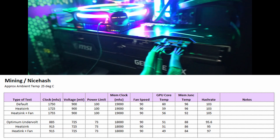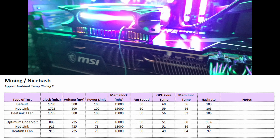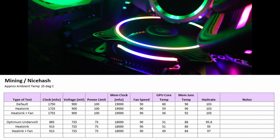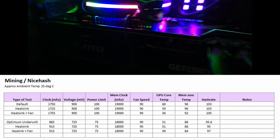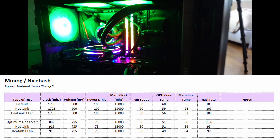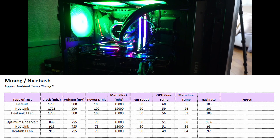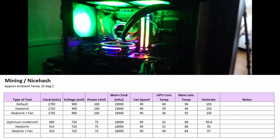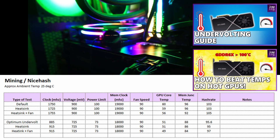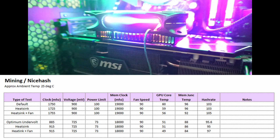Let's talk about the mining results first. I did two types of tests: one with the card at default settings in MSI Afterburner with the fan at 90%, and the other with the card at my optimum undervolt settings, also with the fan at 90%. I then tested both with just the thermal pads and heat sinks, and finally with the fan on top of the heat sinks. Each test was done for about 10 minutes. Make sure to check out my undervolt videos if you want to know more about undervolting and optimizing your card for mining and gaming.